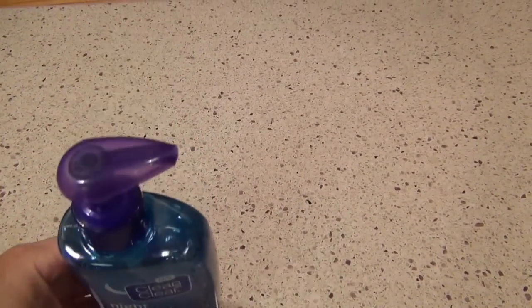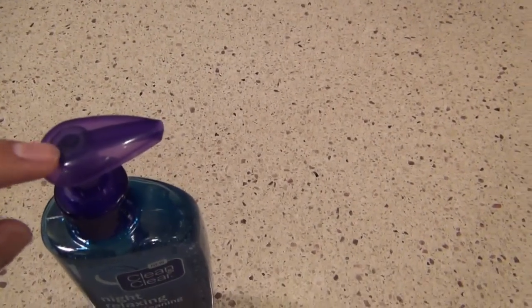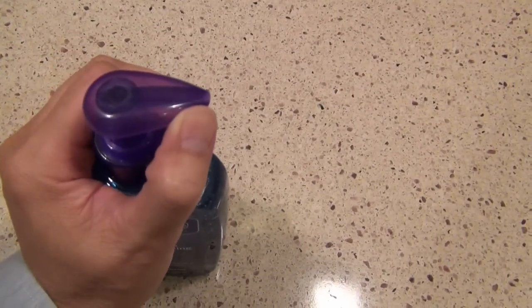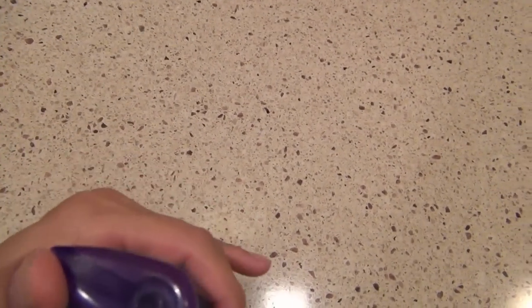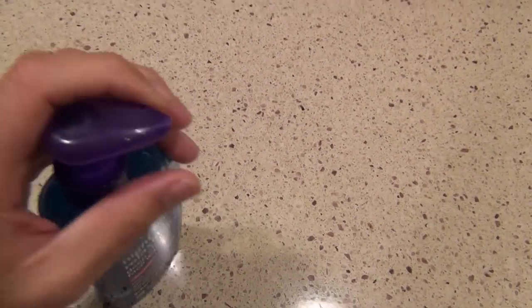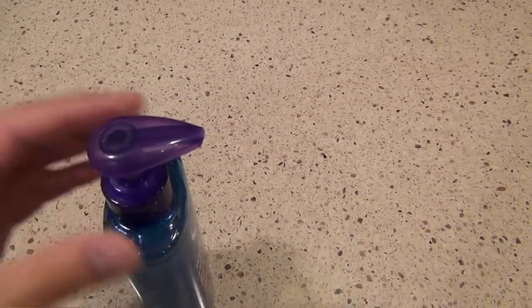This Clean and Clear pump has a lock right on the top. If you turn to the left, you're able to unlock it. Right now it's unlocked, and if you turn it the other direction, it will be in a locked position.